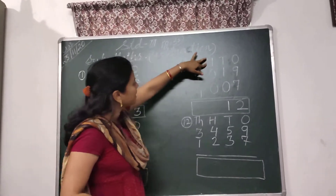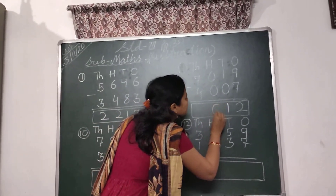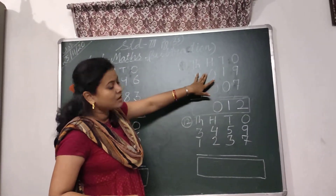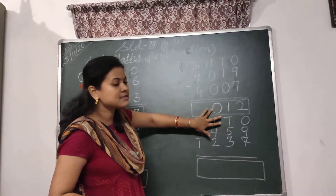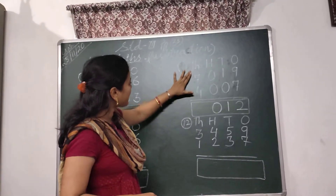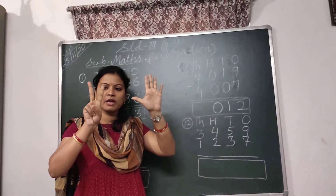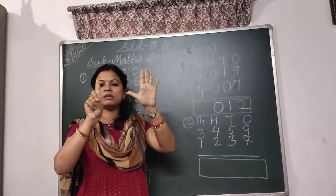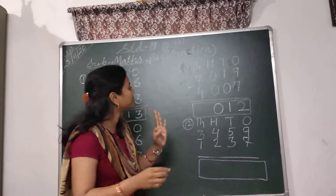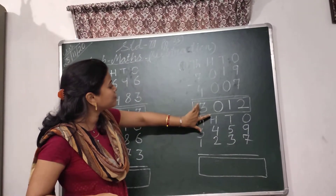Then comes to the 100's place. Here 0 minus 0 — so here I will write 0. 0 minus 0 is 0. Then come to the 1000's place. In the 1000's place, I have to subtract 4 from 7. Here 5, 6, 7 fingers. Put down 4 fingers: 1, 2, 3, 4. 3 fingers are left. So I will write here 3. So children, your answer is 3,012.